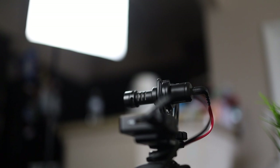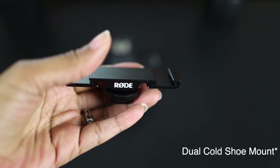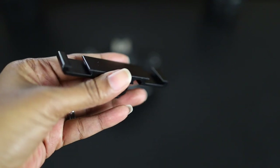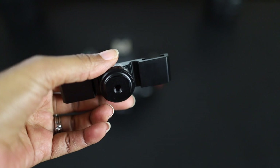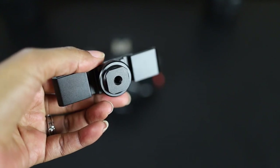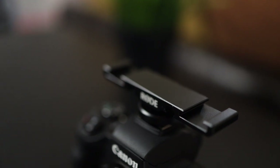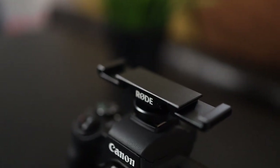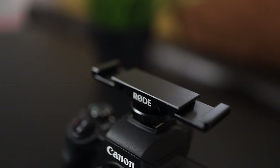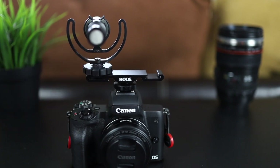The DCS1 is a cute little cold shoe mount that will allow you to use two Wireless GOs or two mics directly into a single cold shoe mount on top of your camera. It'll also help you keep the setup pretty minimal — it offers a cable management system so that you can keep the cables out of the way. I haven't really had much luck using this properly but I'm going to account that to user error.